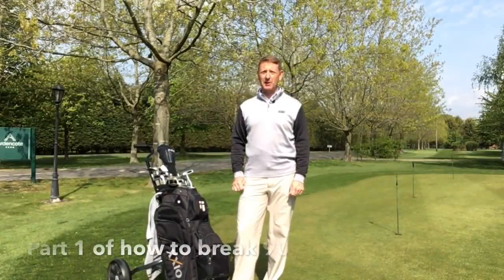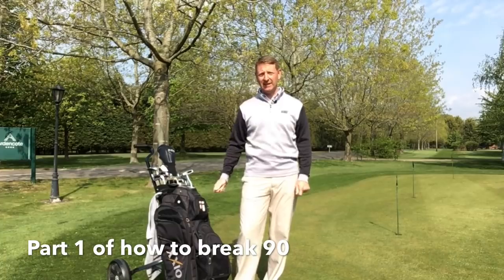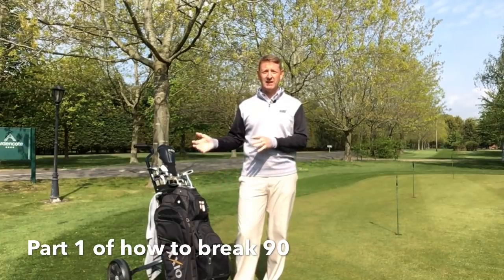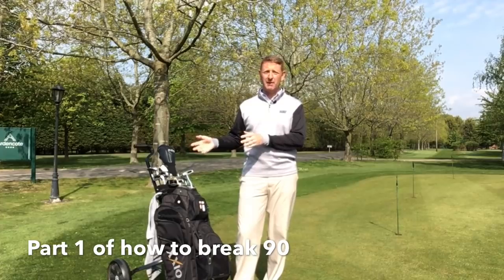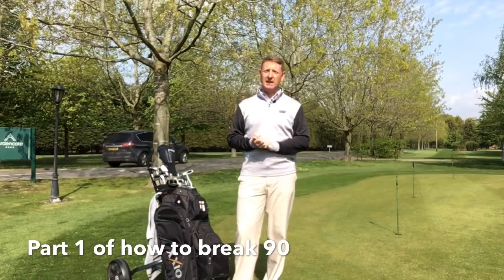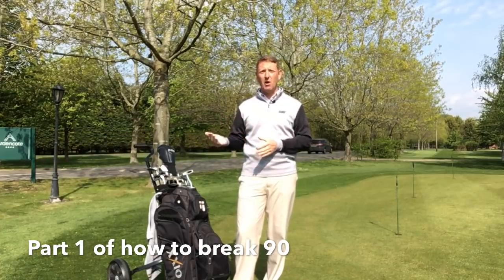Hi, it's Julian Mellor, Easy Swing Coach. Today's video is how to break 90. A few of you have done it, and there are certainly a lot of people out there who haven't, but I'm going to show you some hints and tips today that will enable you to start to break 90.